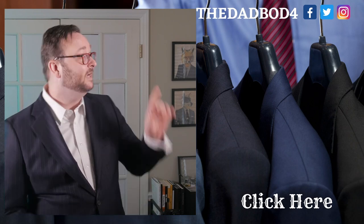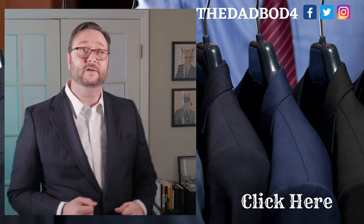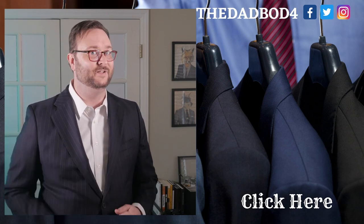In the meantime, check out these videos right here of my monthly men's subscription box reviews, or this one right here with men's fashion tips and tricks. I'll see you there.